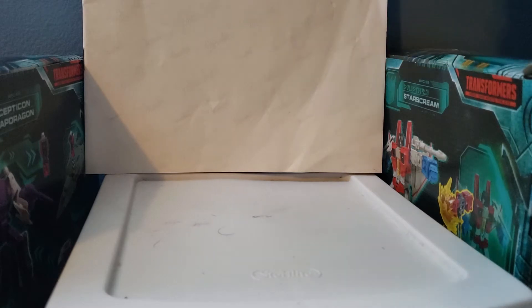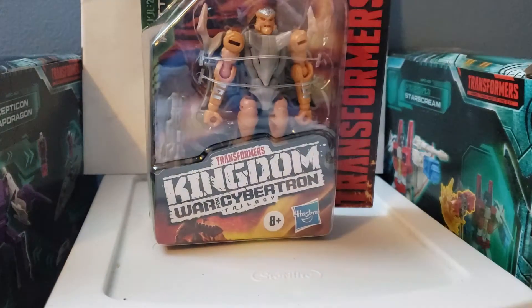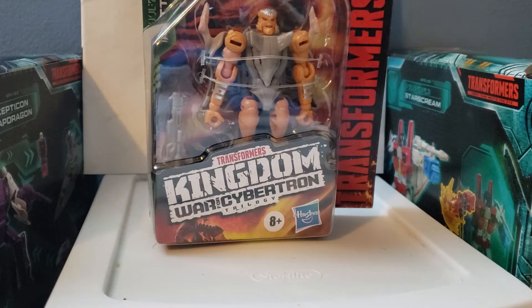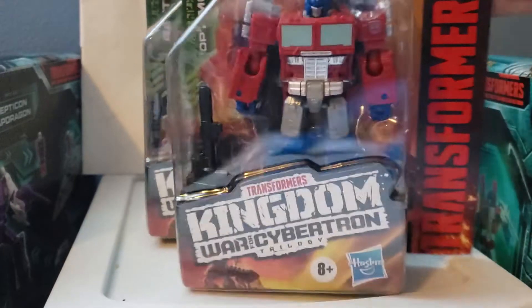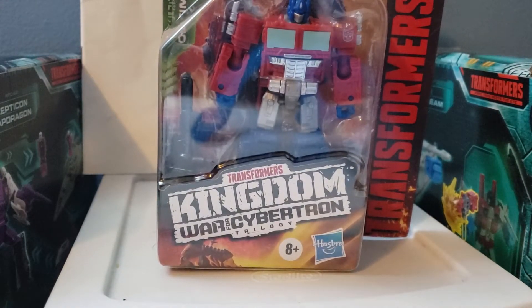Here is everything inside the box. Our first figure is the War for Cybertron Kingdom Rattrap figure, and our second figure is the War for Cybertron Kingdom Optimus Prime figure. They both look pretty nice in their packaging and I do love the figures.